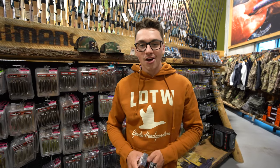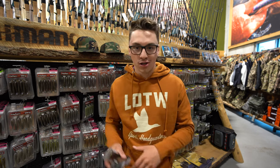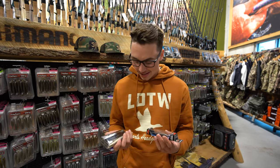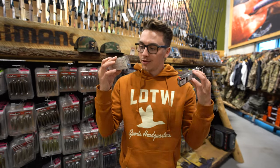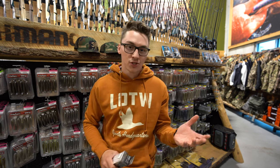Last but not least guys, another universal bait you can use spring, summer, and fall in about 5 to 12 feet of water, depending on conditions, is jerkbaits. I have a few here — got a Rapala and a Megabass. Great, great baits. Once again, you're casting — hit, hit, pause, hit, hit, pause. You can be as aggressive as you want with it.